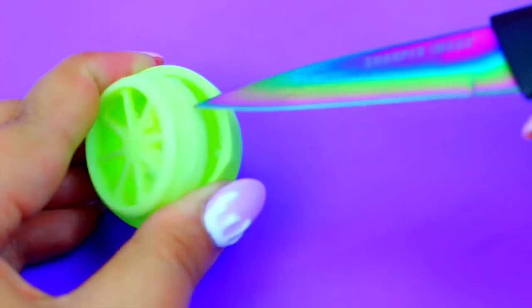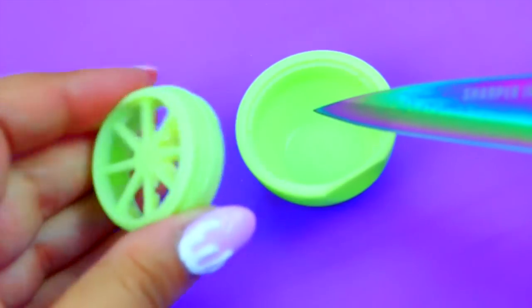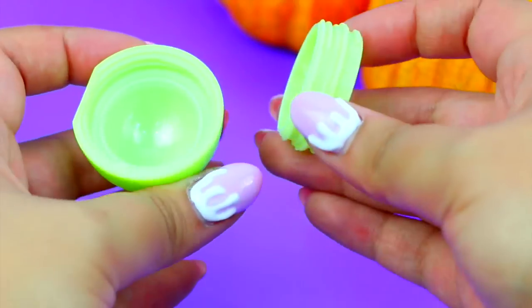Put this in the microwave or use the double boiler method to melt it. Very carefully take a knife and remove the divider, and then screw this part to the top or the cap of the EOS.